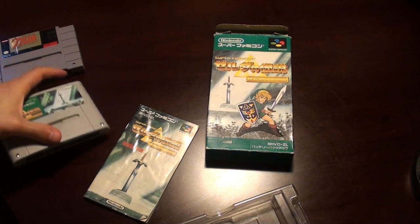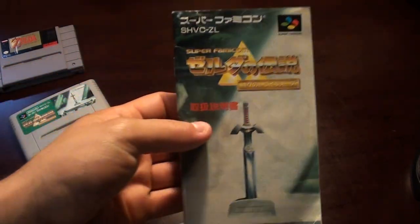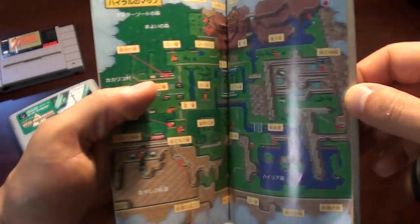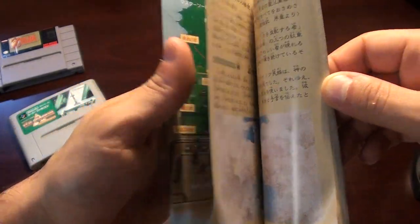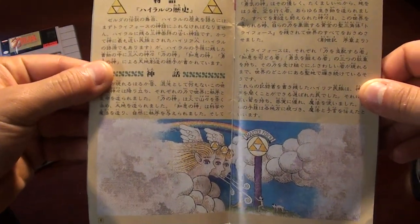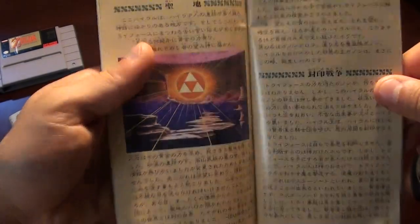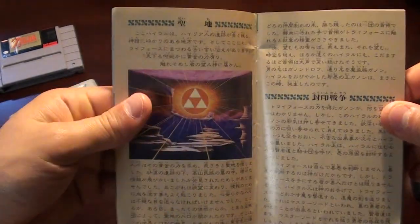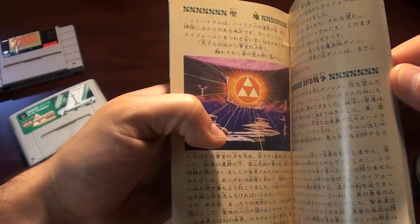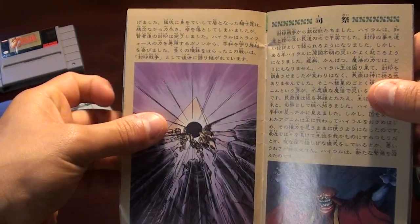Looking at the manual, the manual for the Super Famicom version is actually almost identical to the American one. It has a lot of the same goodies in terms of the storyline, maps, and pictures — in fact, I think all of the same artwork from the story. Here's the pretty elaborate backstory of A Link to the Past that even today a lot of theorists reference in connecting it with Ocarina of Time and some of the games that take place before A Link to the Past in the Zelda timeline.